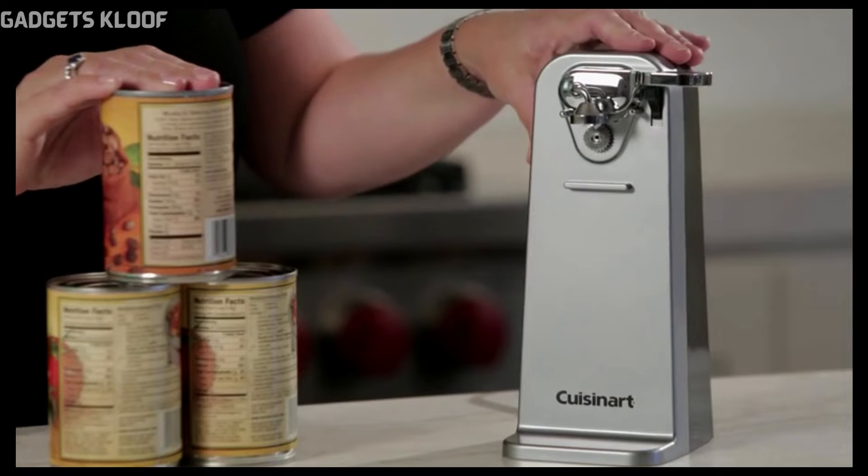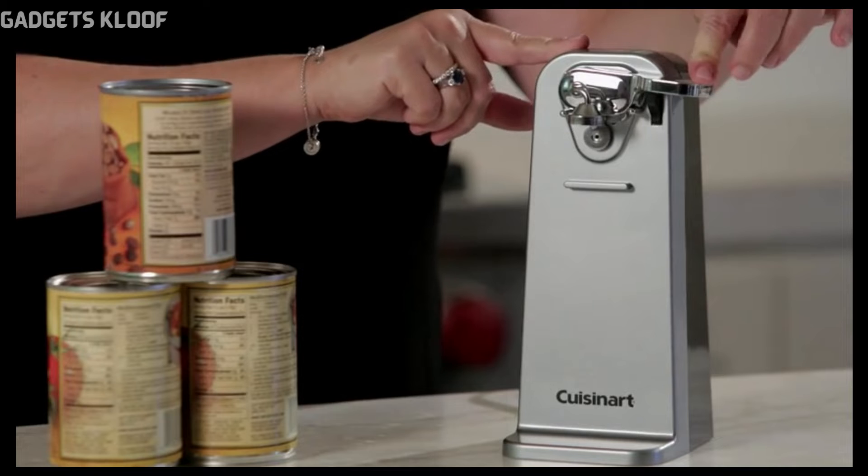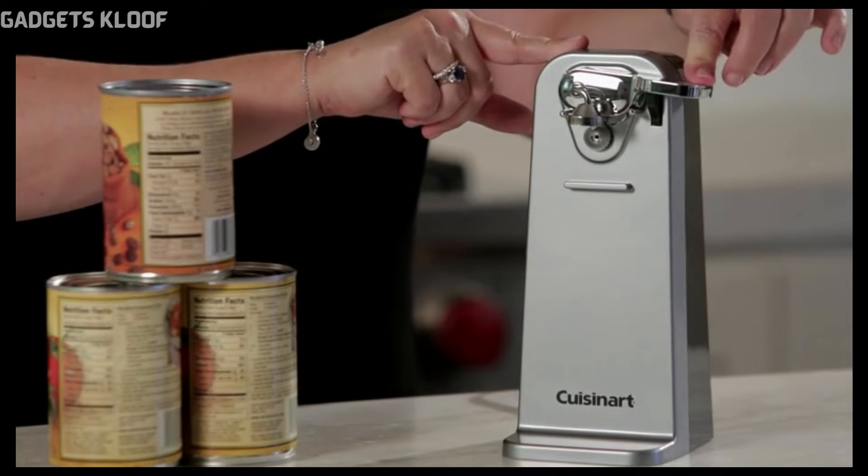This can opener is really sturdy. You'll notice it's accented in chrome. The one-touch activation lever just works by pressing the little button here.